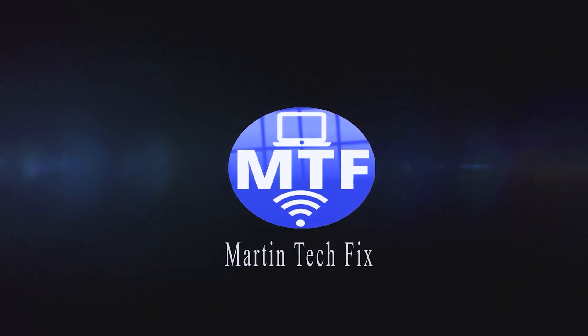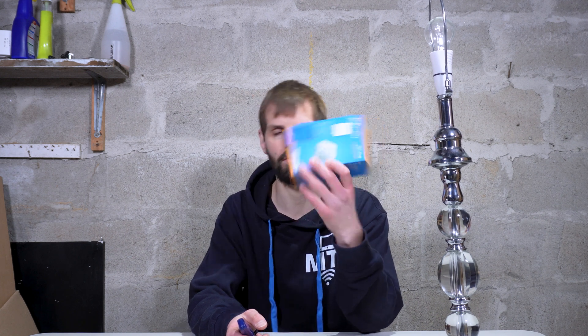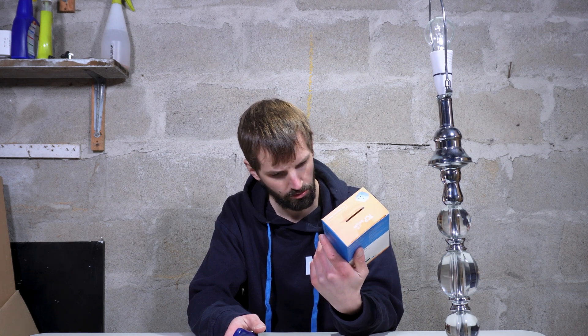I want to talk about some smart equipment. I've got myself some smart plugs. If you've never seen or heard of these, basically they're plugs that you plug in and they're controlled by Wi-Fi. This is a TPC Smart plug. It works with Alexa, Amazon, and Apple. Basically, if you have something you want to turn on with a remote or on a schedule, this would be good for you.